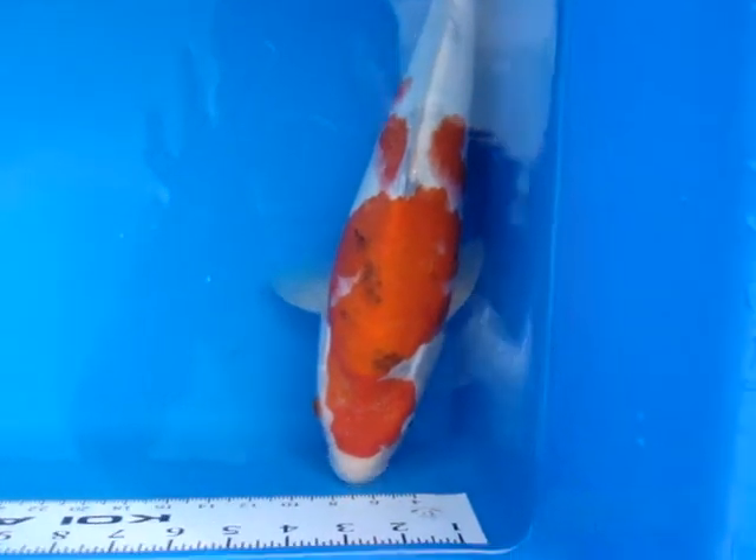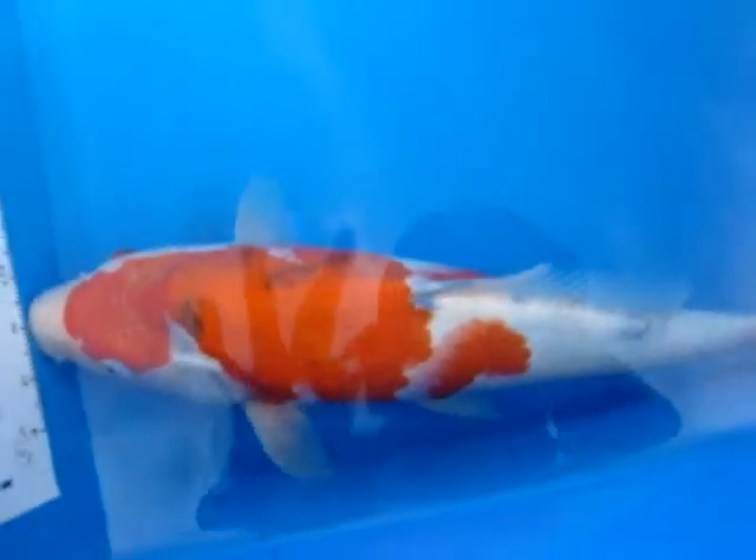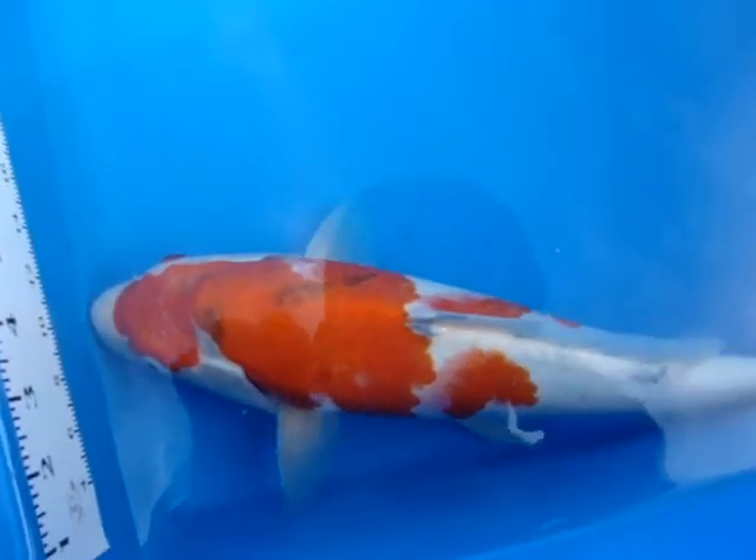Okay, so this is duck sotero. Take a look at her really nice. Looks like she's grown quite a bit from when I got her.